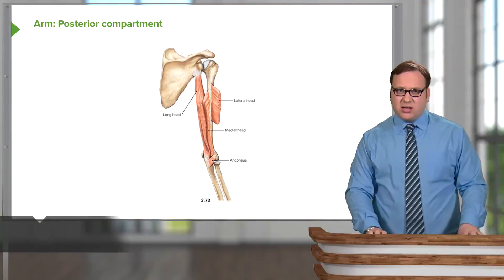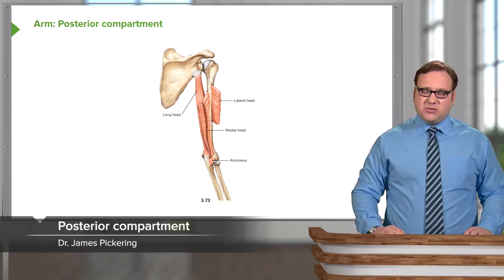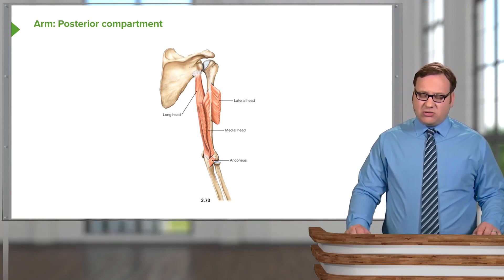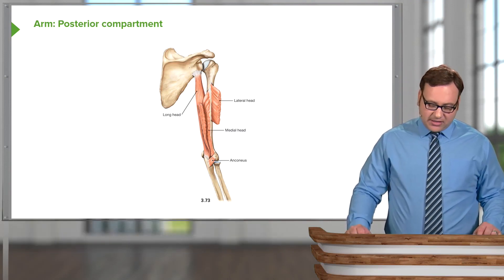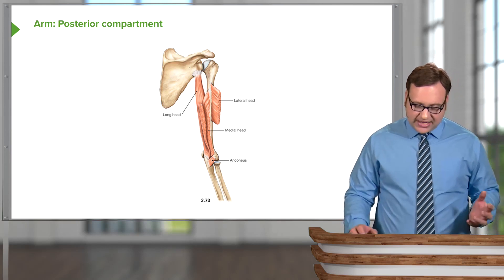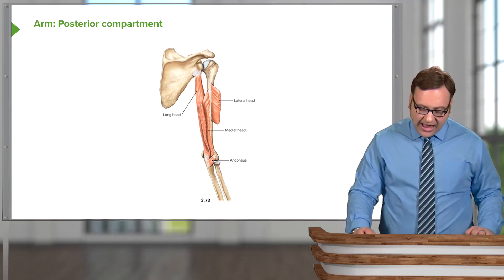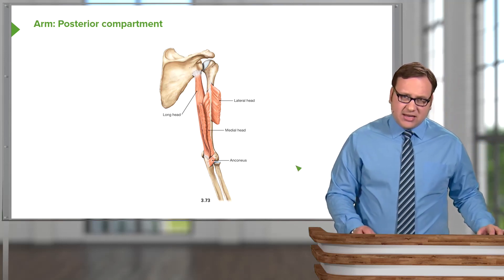Now let's move on to the posterior compartment of the arm. These muscles lie behind the humerus and the medial and lateral intermuscular septi. What we have is triceps brachii. This muscle has got three heads: a long head, a lateral head, and a medial head.